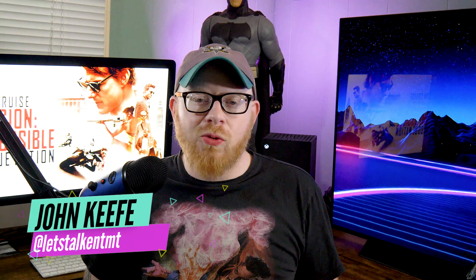Hey everyone, welcome back to Let's Talk. My name is John, and today we're going to be talking about 2015's Mission Impossible: Rogue Nation and its 4K Blu-ray that came out from Paramount.